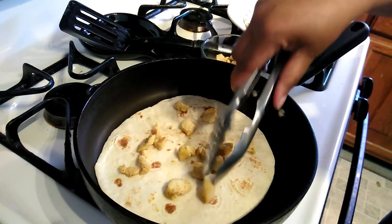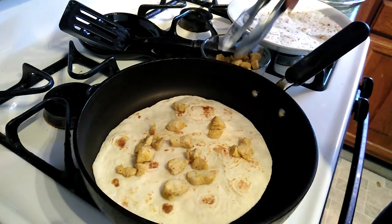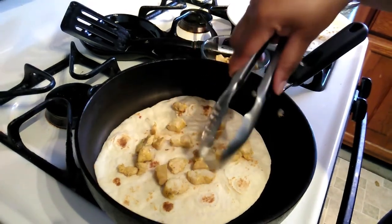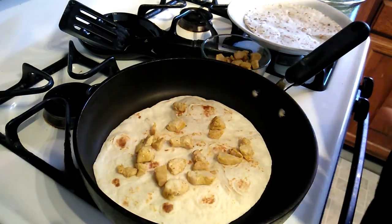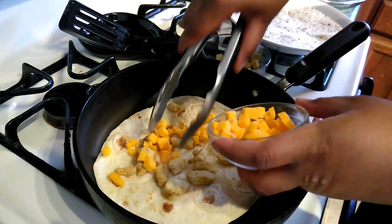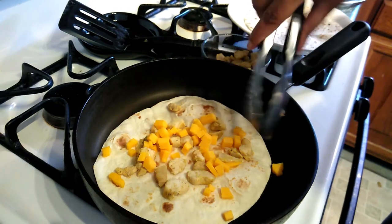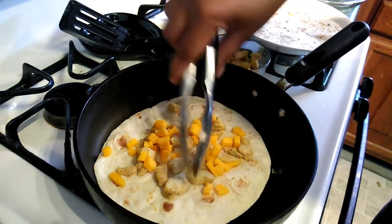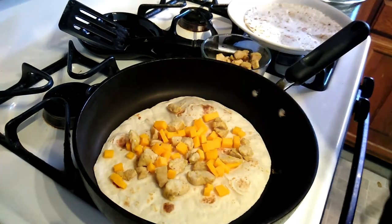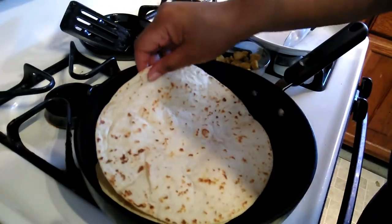I'm gonna add some chicken. Here goes the chicken. And add in some cheese — oops! You ready for this? And then I'm gonna put the other one back on top.